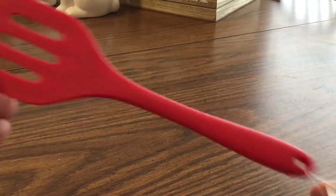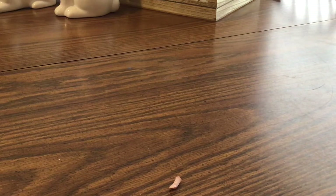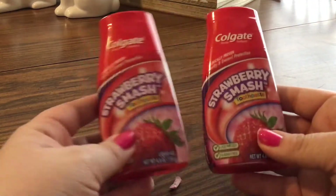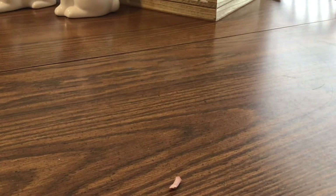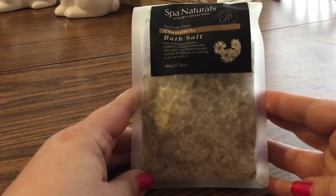I got a new one of the bendable little mini utensils. These work really well — I can't stress enough, these are worth it for a buck. I also got my son two of the Colgate strawberry smash toothpaste — he doesn't like mint. That's a very good deal; these are probably about four bucks anywhere else. I got the Spa Naturals chamomile bath salts; this was the only kind they had, so we'll see how that is.